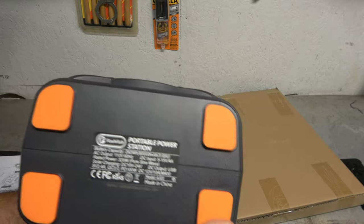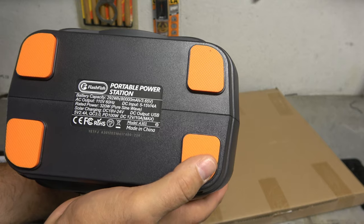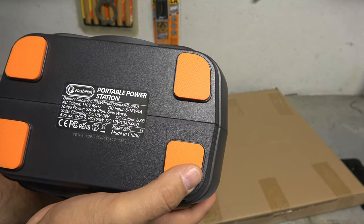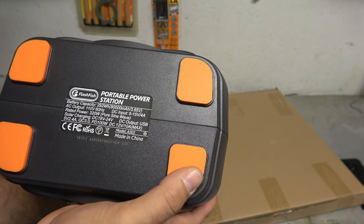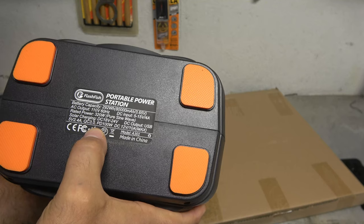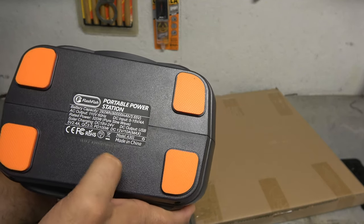And over here on this side, the cooling fan. It's got a nice little foldable carry handle. It is the Flashfish portable power station — 292 watt hours. That's 5 to 15 volts DC input for solar, with a 320-watt pure sine wave 120V inverter. And for solar it's showing 18 to 24 volts in. Model A301 is the model number.